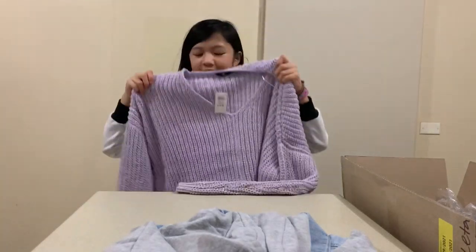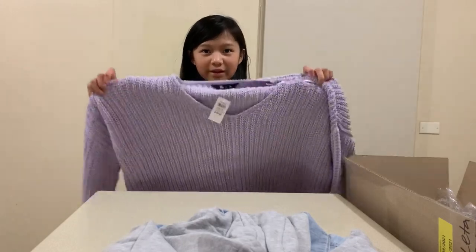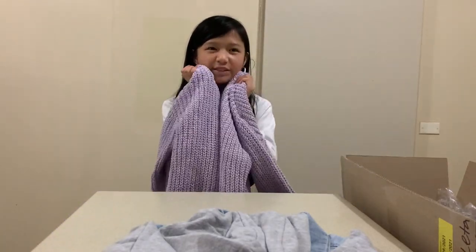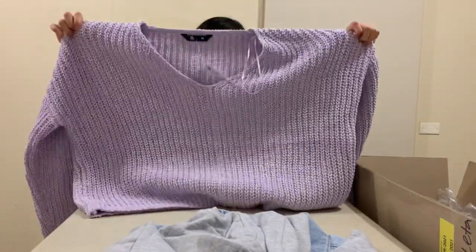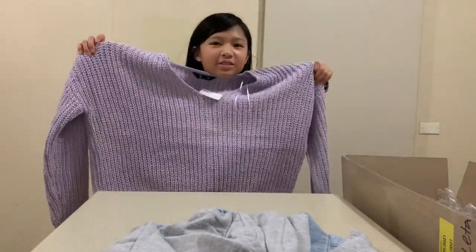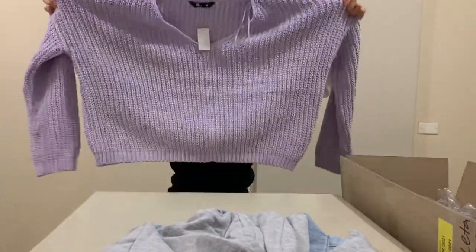We also have this purple sweater — it's really soft and it looks really cute. This is what it looks like. This is the second item in our box. JJ's has a really good clothing selection.